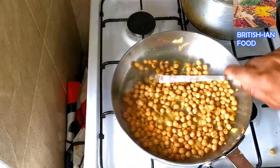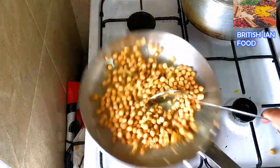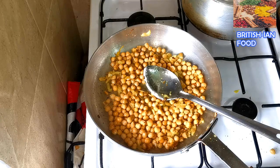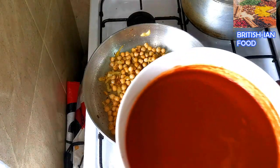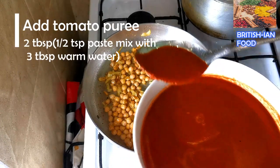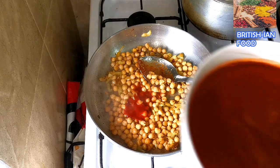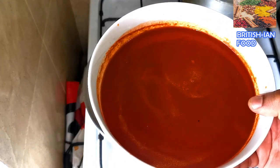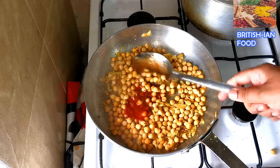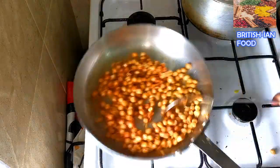Now I'm going to add the tomato puree. I have the video recipe on my channel for this Indian restaurant style tomato puree — I'll put the link in the video description. I'm going to add about half a chef's spoon, which is around two tablespoons.